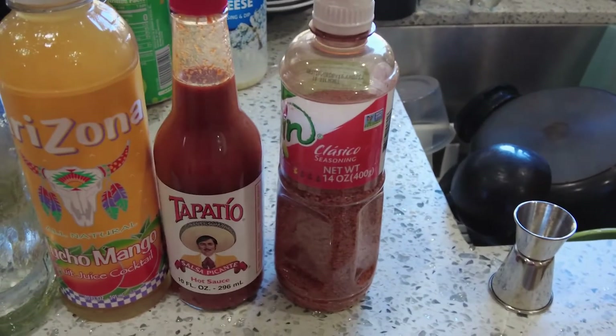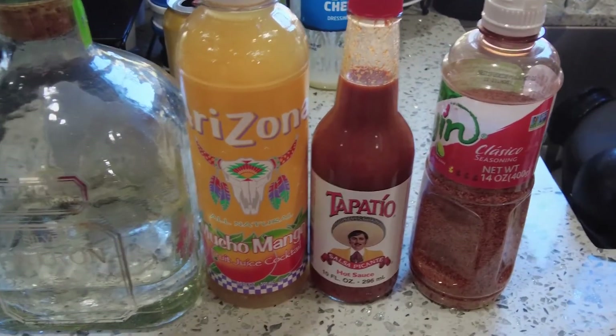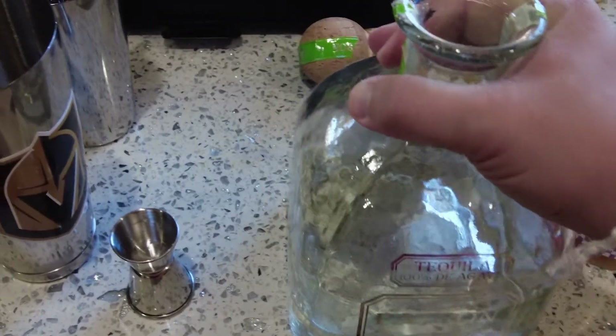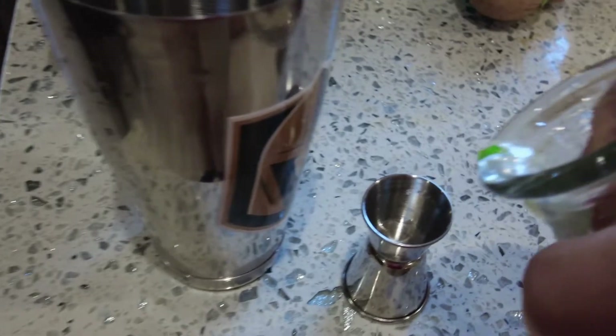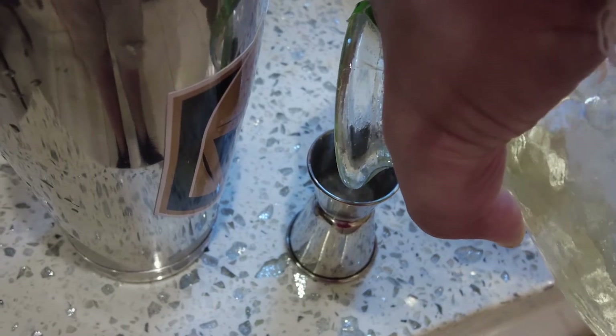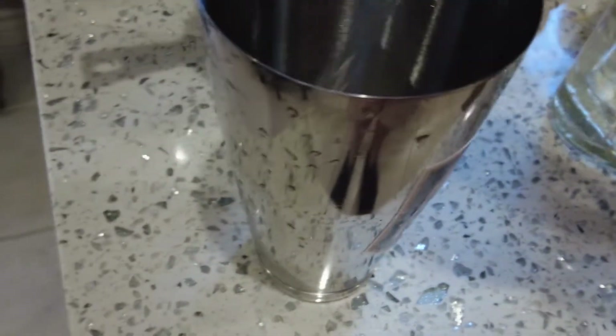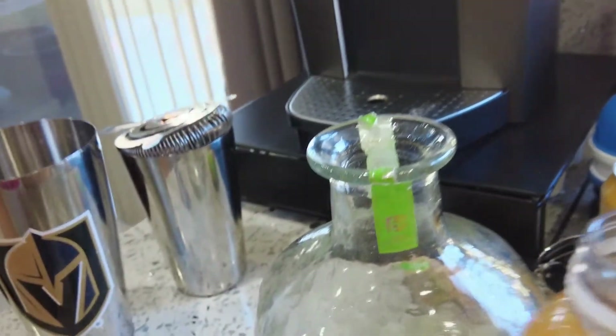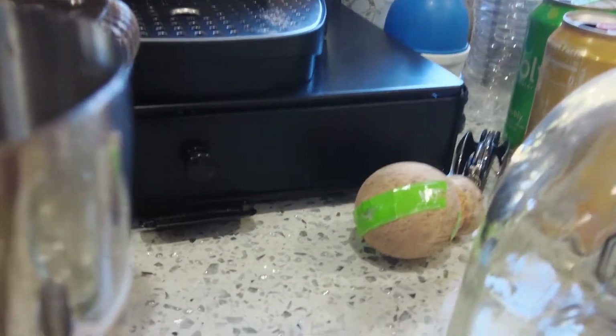So four ingredients, but really just two main ones: the mango puree or juice and tequila. The hot sauce and Tajin are simple add-ons. Since it's tequila-based, you garnish it with a lime. This bottle is massive so I'm just going to pour the tequila into the jigger. There we go — tequila's in. Now let's get the mango juice — should have shaken it up first. Pour it right into the jigger.